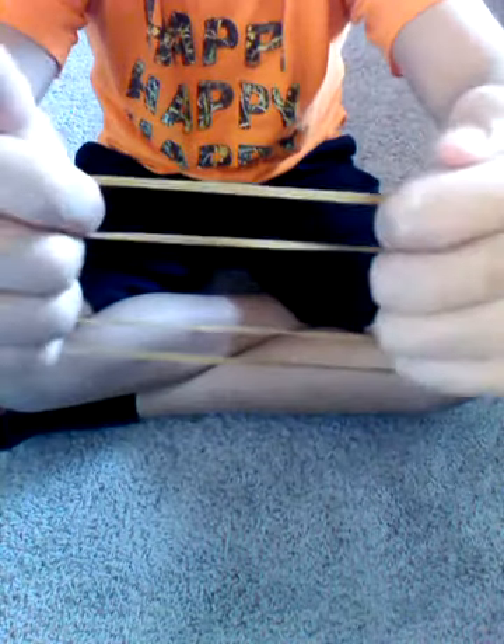Hello everyone, it's MagicmanReviewSkin here today, and for this video I'm not going to be doing a card trick, it's going to be a magic trick. So, here I have two rubber bands.